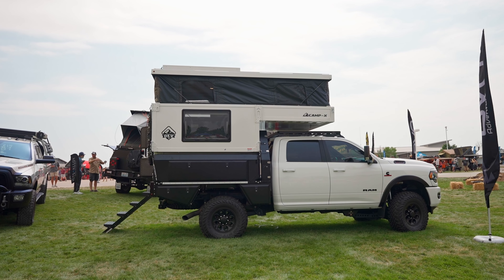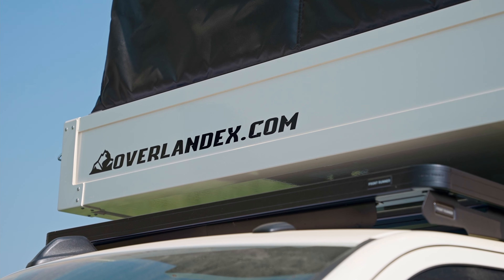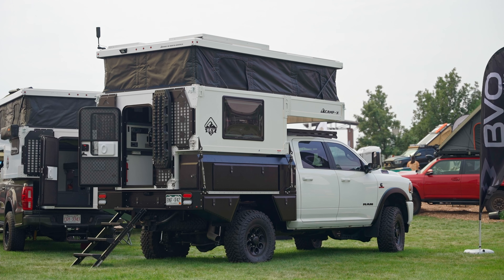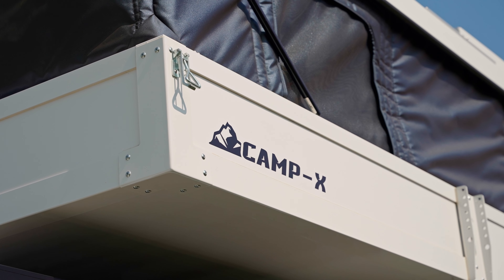Hey, good morning guys. Arnold Baker here with Overland Explorer Vehicles out of Red Deer, Alberta, Canada. We're down at day three of Expo Mountain West. Great turnout. The weekend's been fantastic and the weather's been even better.